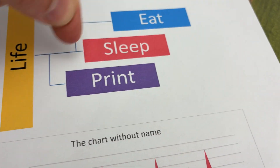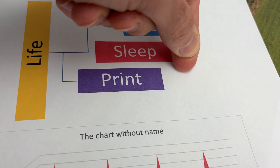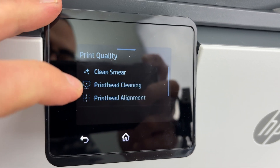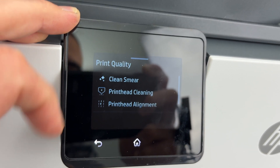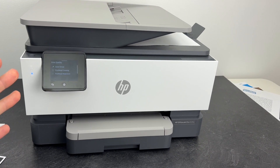Print Head Cleaning is also useful if you didn't print for a long time and you notice white lanes going on horizontally. If you see that, it certainly means your print heads are getting clogged by dry ink. These are the two options that most people will need to use.